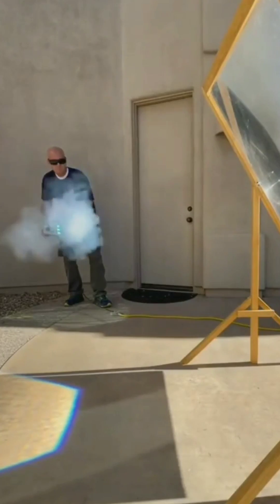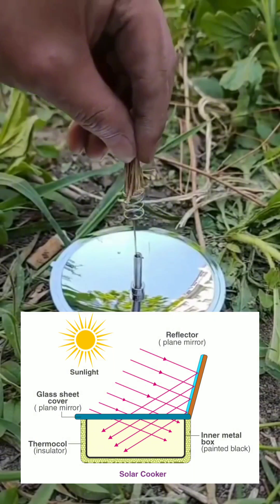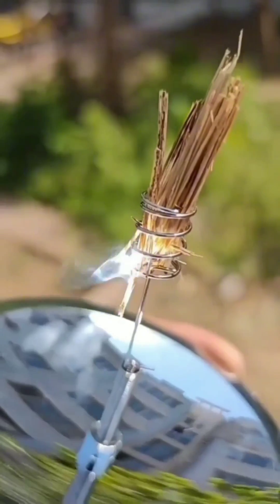Lastly, a magnifying glass's sole purpose isn't to make things bigger. Instead, it can also gather and concentrate light, and so too can all the reflective materials such as quartz, gold, and silver, which share this property with glass.